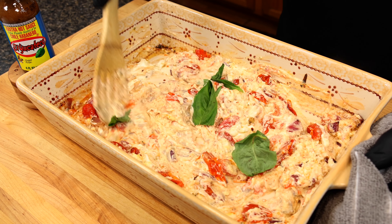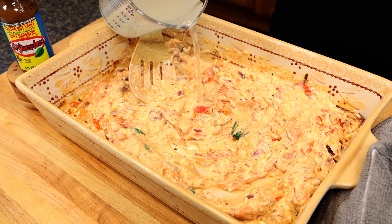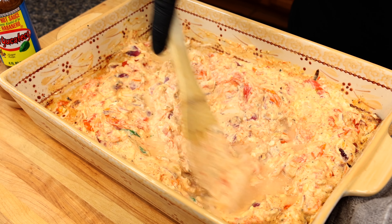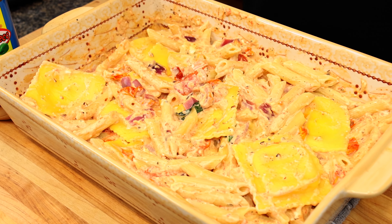When you strain your pasta, reserve a little bit of pasta water so you can add that into the mixture to get the correct amount of thickness for your preference. Add it just a little bit at a time, because you can always add more but you can't take it away. Then simply add your pasta and once it's all combined, it's time to serve it up.